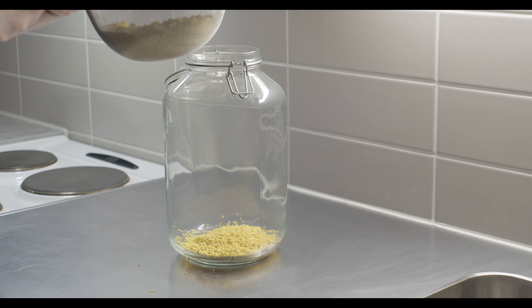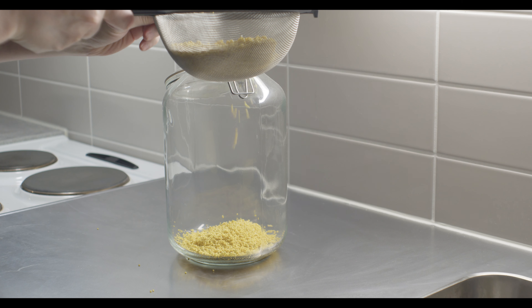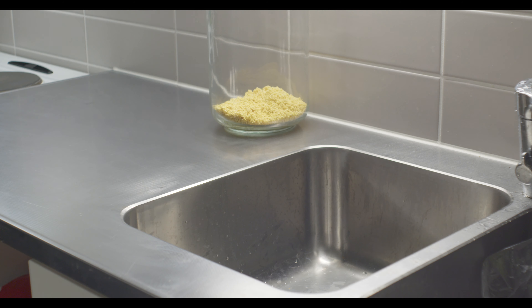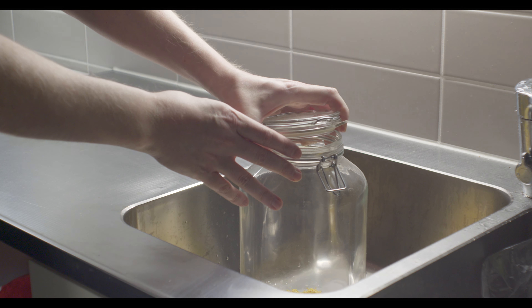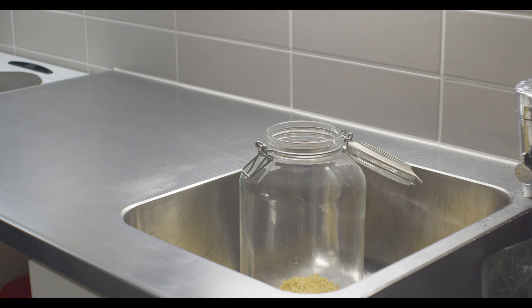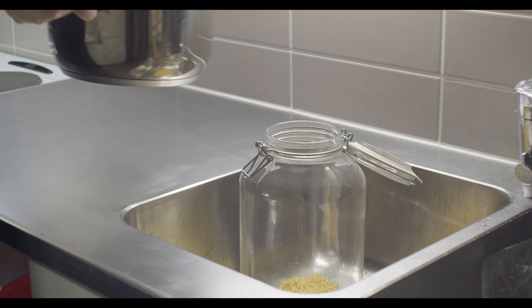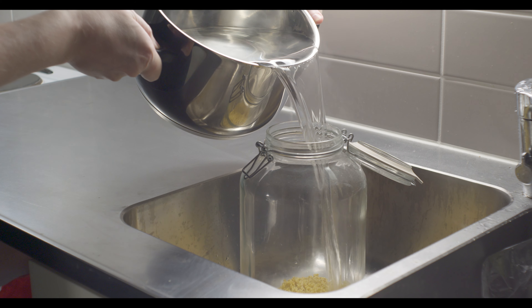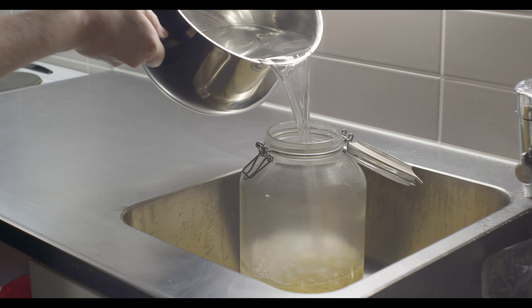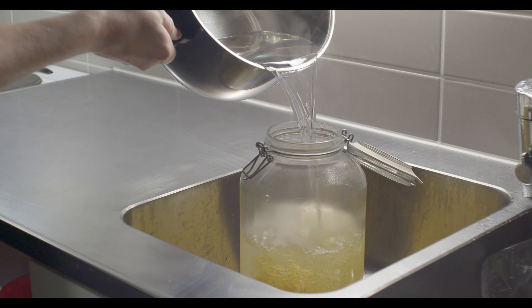Olisi nyt tämmöinen lasipurkki tai muu astia, ihan mitä vaan. Ja seuraavaksi sitten keitämme vettä, reilu kolme litraa saa olla sitä, kun haihtuu tuossa keittäessä. Ja sitten, kun vesi on keitetty, niin nostetaan astia altaaseen ja kaadetaan tämä keitetty vesi purkkiin. Ja huomatkaa, että vesi on tässä vaiheessa vielä ihan kirkasta.